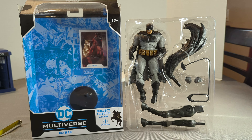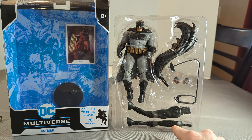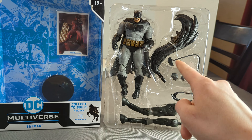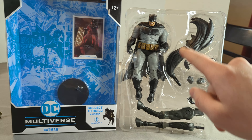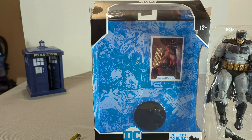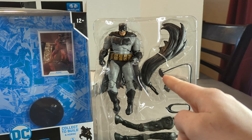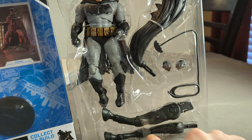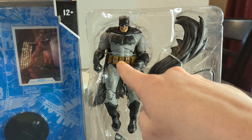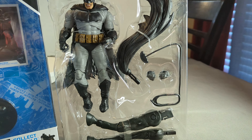Straight out of the package, we've got the Build-A-Figure parts: some legs, the tail, some alternate hands, a nice little batarang on a grappling hook thing. In the box we've also got a little card and a stand. It looks like we've just got tape for the Build-A-Figure parts, but on here we've got a zip tie around the chest and a zip tie there for the Build-A-Figure.